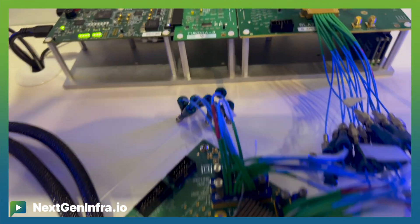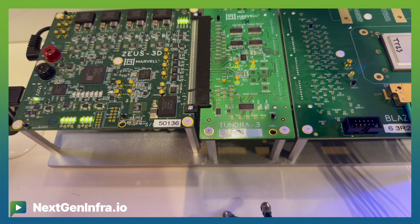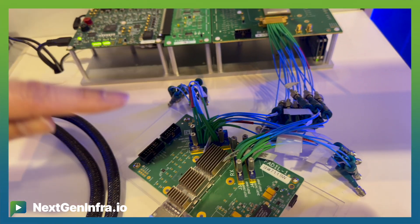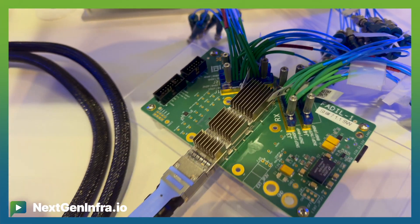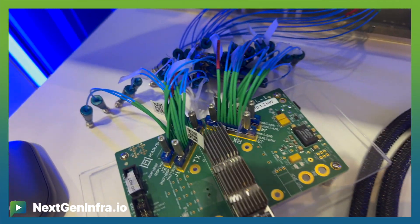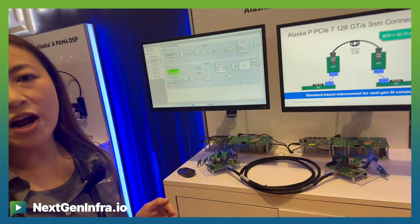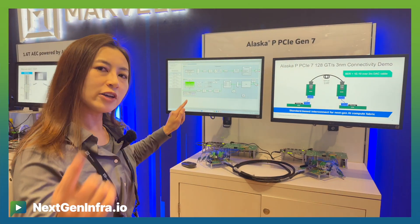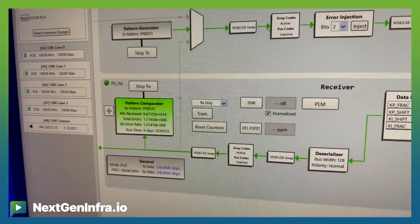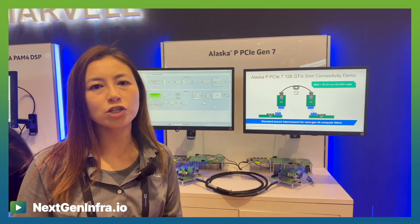We have two silicon chips here — it's the same chip with Gen 7 silicon built in. Outside the chips, all paths interconnect through different cable connectors to a QSFP-DD MCB, and through a 2.5-meter DAC cable 30-gauge to the other end, symmetrically back to our Gen 7 silicon. With this setup, we can demonstrate Marvell's PCIe Gen 7 silicon performance. Zooming in, you can see the Gen 7 silicon achieving a bit error rate of approximately e to the minus 9 to e to the minus 10 — far better than the PCIe Gen 6 defined spec of e to the minus 6.